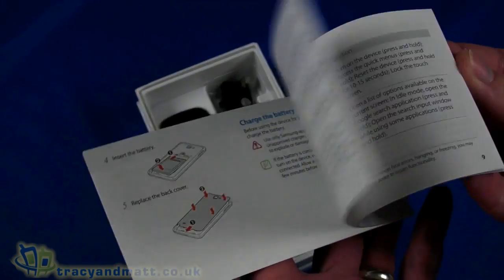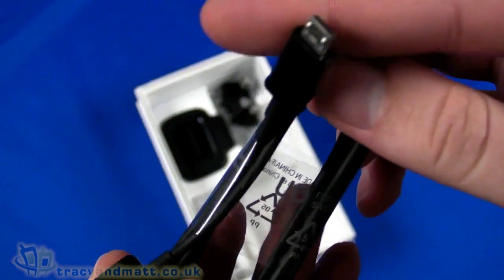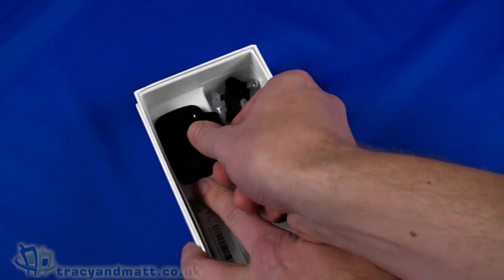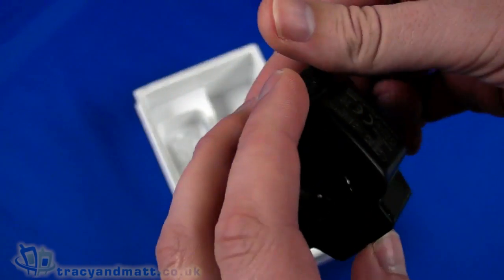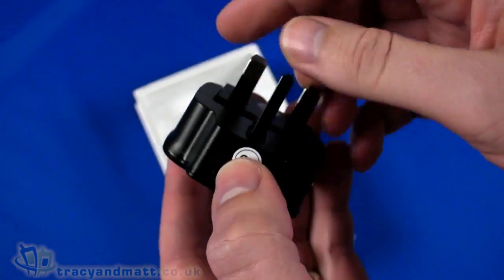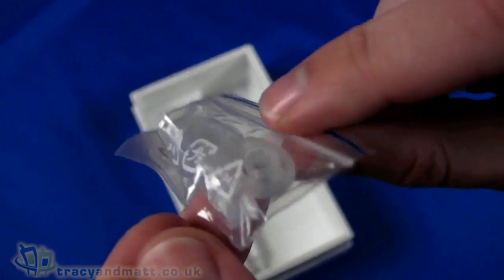We have the quick start guide covering the basics, and that is all printed in color as well, which is pretty handy. Then we have a USB to micro USB sync charge cable and a USB charger. They've actually put it into two parts so that it fits neatly in the box — it slides together like so. It's a UK 3-pin plug which collapses down and fits in the box neatly.